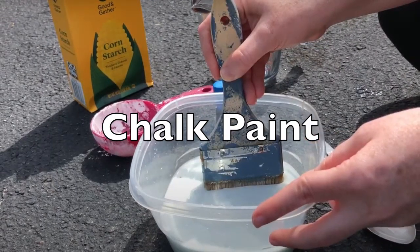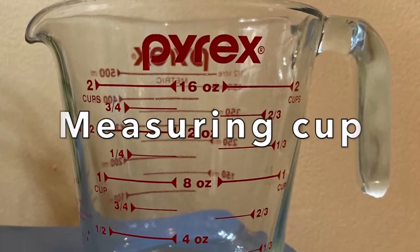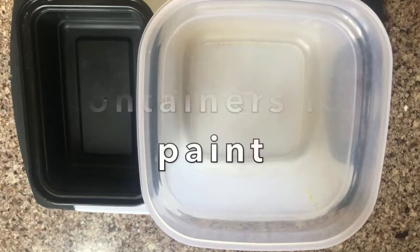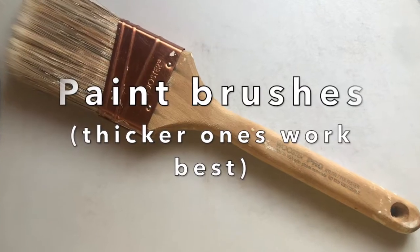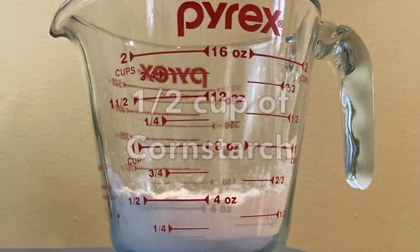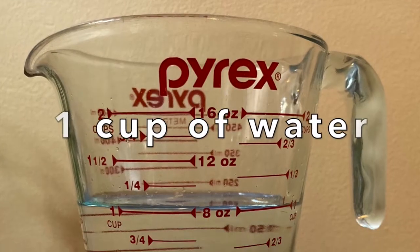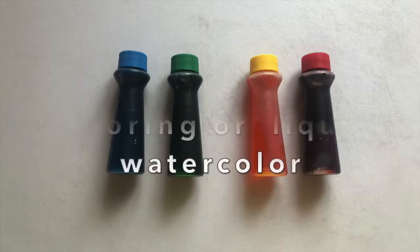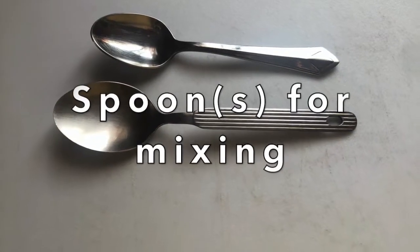The ingredients and materials needed are: a measuring cup, containers for paint, paint brushes, half a cup of cornstarch, one cup of water, five to six drops of food coloring, and spoons for mixing.